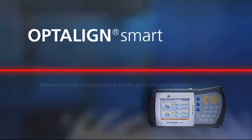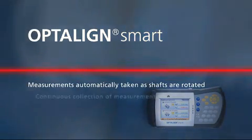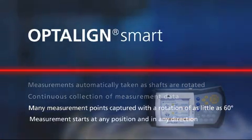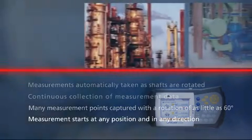OptiLine Smart automatically takes measurements as shafts are rotated. It collects and computes data continuously. A shaft rotation of 60 degrees captures a large number of measurement points. Measurement can start in any position and the shaft can be rotated in any direction.